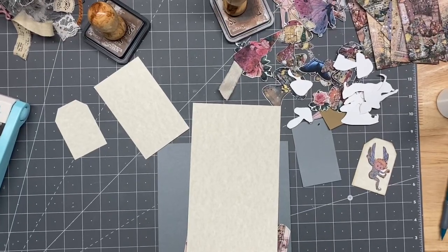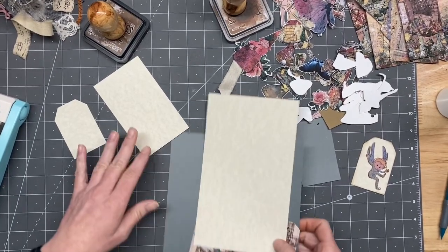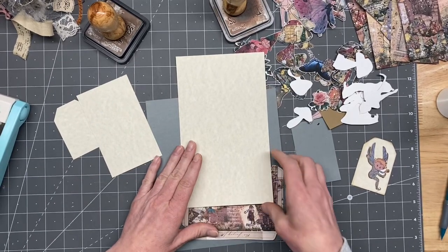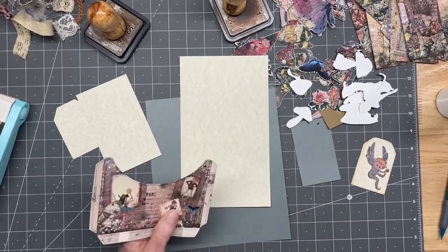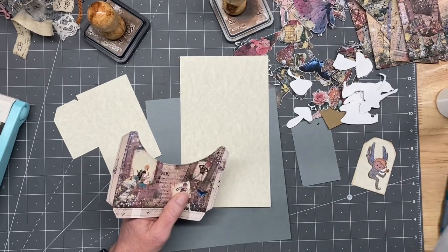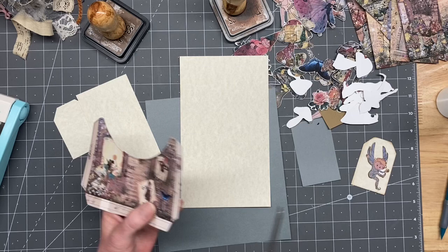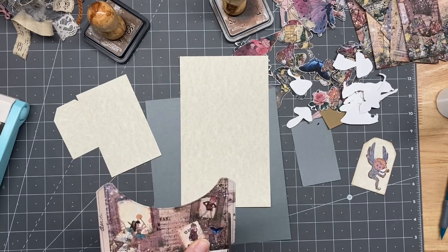Okay guys, I am back and I think this is the last video I record today, but we'll see. This is like number five or six, I can't remember. Anyhow, that said, we are just going to continue to alter the pockets in the kit.